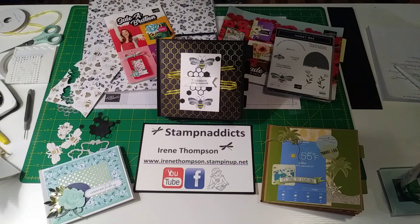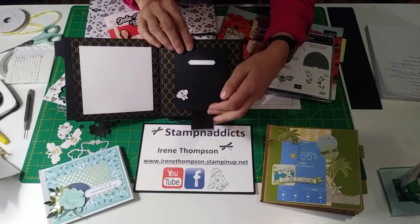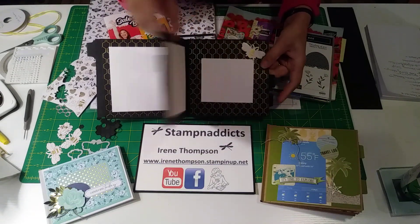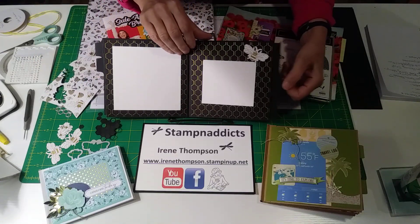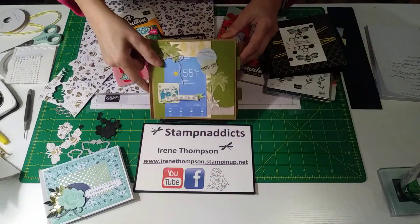Good morning stamp addicts, this is Irene, hope you're having a wonderful day. Today I'm going to show you this envelope booklet using your envelope punch board. As you can tell it flips open and it's got pockets here, and then there's this neat little cascading element. I'll show you how to make this little cascade, and of course where these open spaces are where you can put pictures. Where these pockets pull out you can put pictures, or whatever you want - tell a story, it's all for your own imagination.